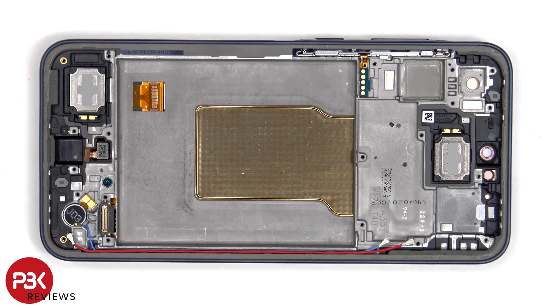The flex cable for the volume key is located on this side. To remove that, you just gently peel it off from the frame, and lift up and pull out the metal bracket.